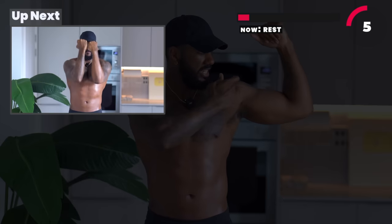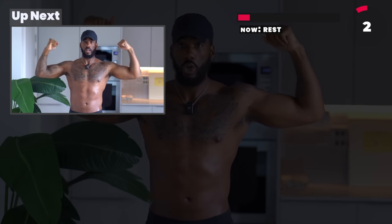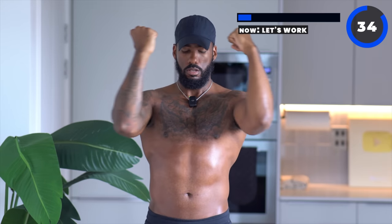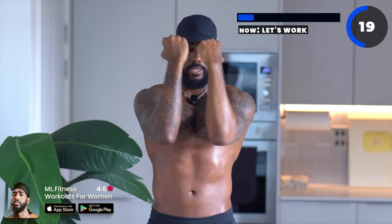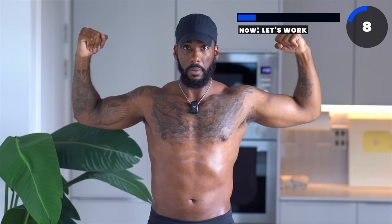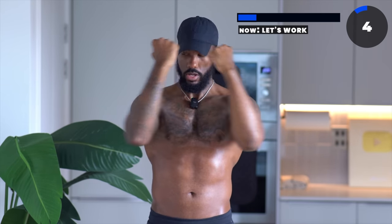All we're going to be doing is elbows at 90 degrees, keeping our core engaged. Bring it in together and when you bring it in, squeeze your chest. Open up, squeeze, open up, squeeze. Your posture and back should be straight — you won't feel any tension in your chest if you're not upright. You want to feel it right in the pectoral muscles, right in the middle. Squeeze. You're going to start feeling it right in your chest real soon.